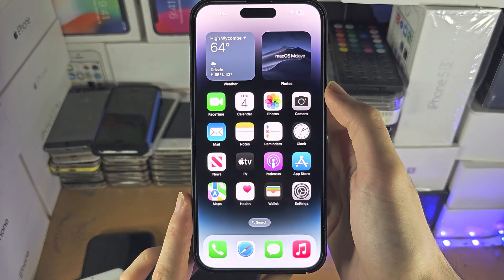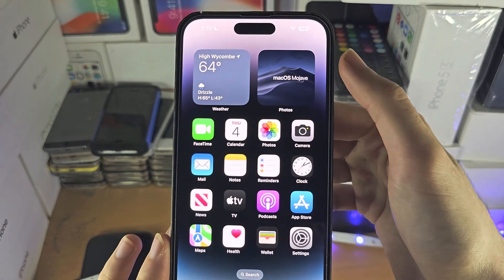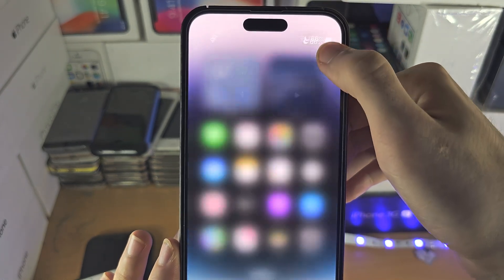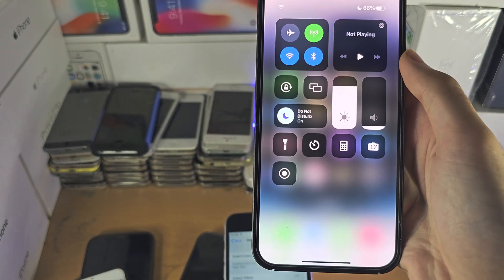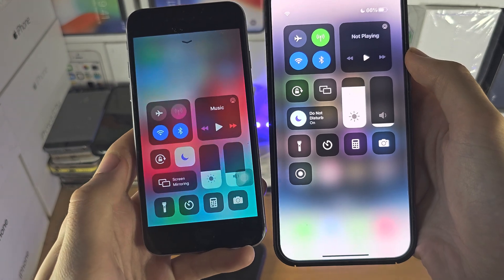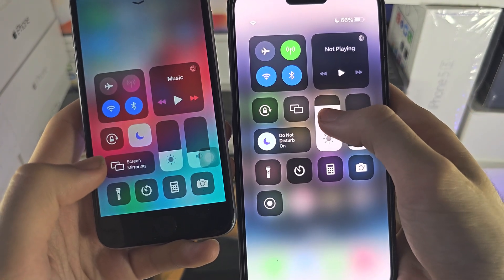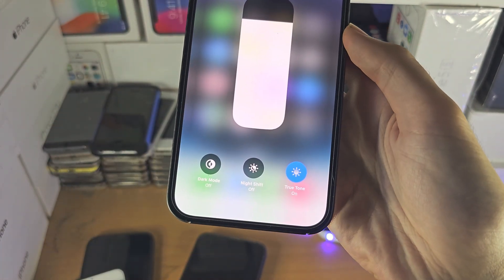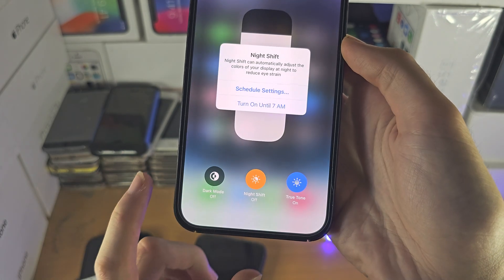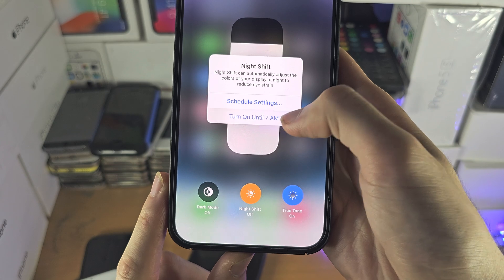The first step to activate blue light filter is: if you don't have a home button on your iPhone, you're going to slide down from the far right hand side of the screen. If you do have a home button, you're going to slide up from the bottom. Where this brightness toggle is, you're going to long press on this toggle. The blue light filter is called Night Shift, so tap on Night Shift and you're going to see 'Turn on until 7am'.